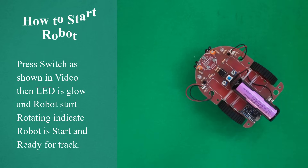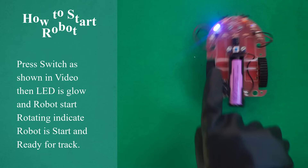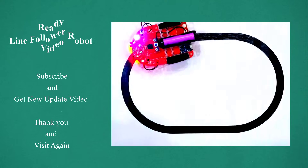How to start the robot. Press the switch as shown in video. Then the light glows and the robot starts rotating, indicating the robot is started and ready for the track. Ready Line Follower Robot video.